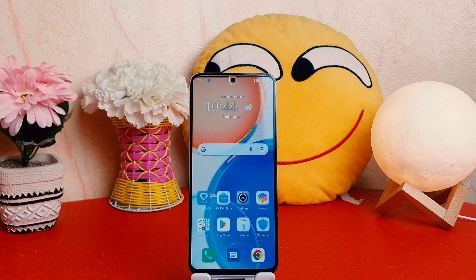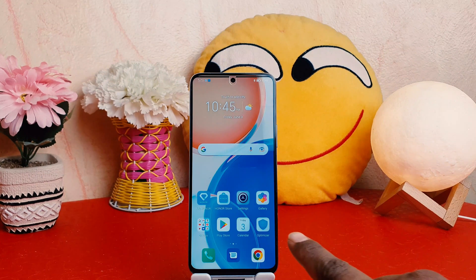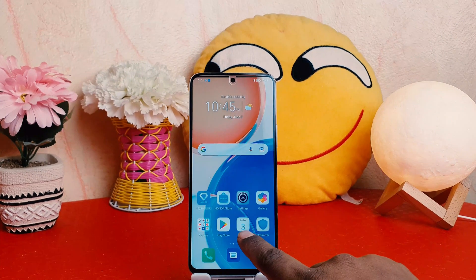Maybe you recently bought this Honor X8 and you are wondering how to turn on the portable hotspot. In order to do that, it's really very easy and simple — you need to click on Settings in your Honor X8.